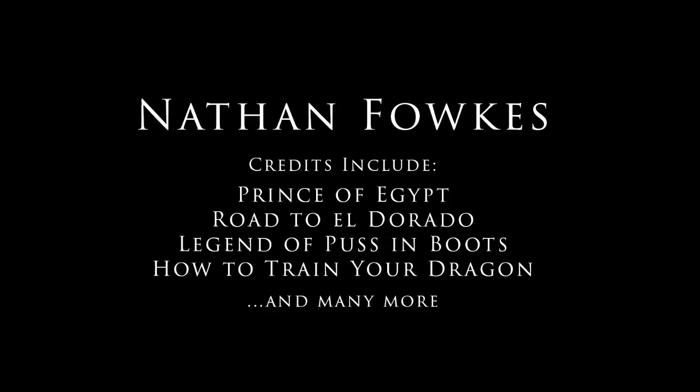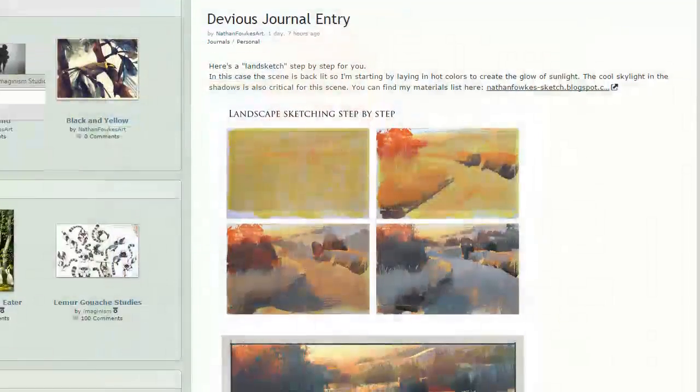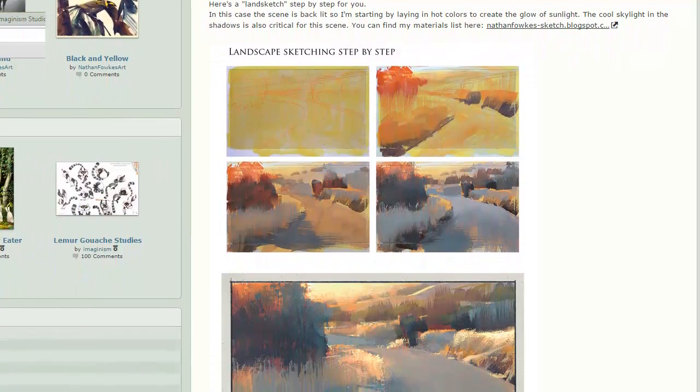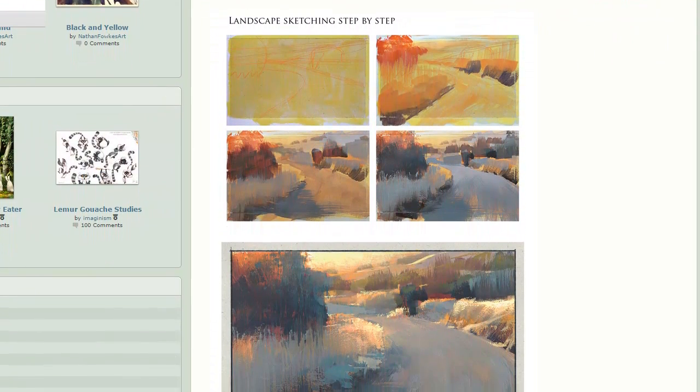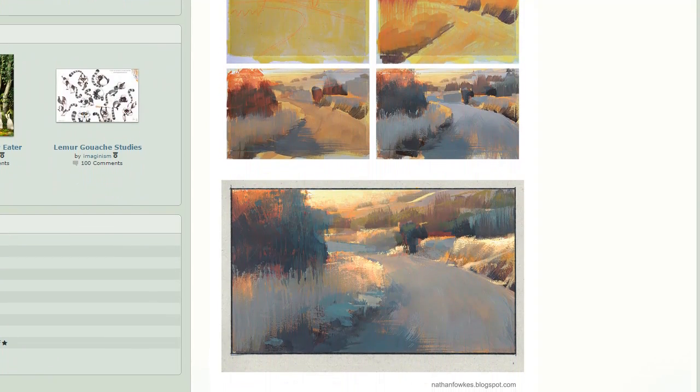Hey everybody, and welcome to a very awesome bonus video from my friend Nathan Fawkes. I saw this on your brand new DeviantArt account. If anybody's interested, Nathan's username is NathanFawkesArt on DeviantArt. I saw this very cool tutorial and I want to talk to you about it.